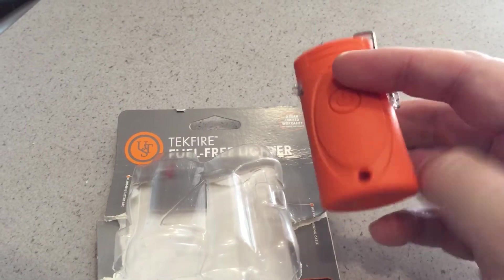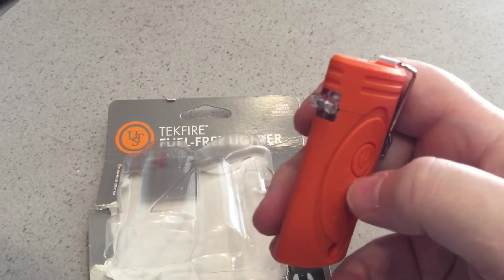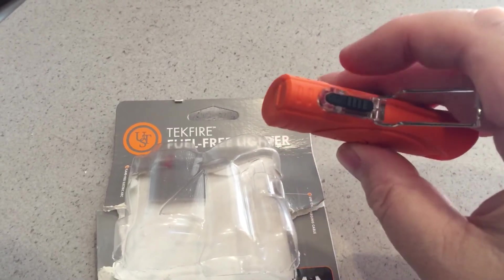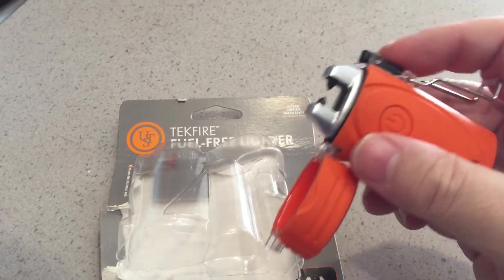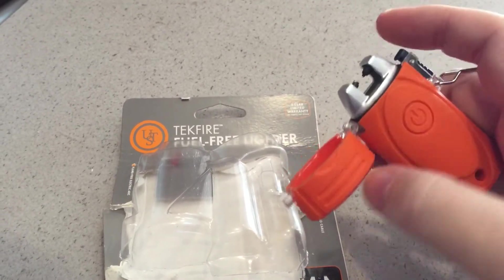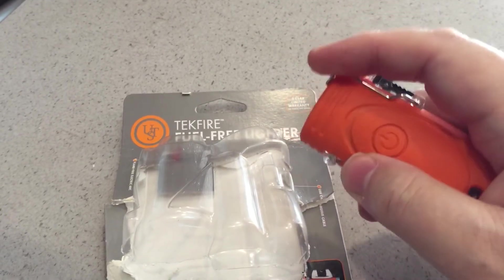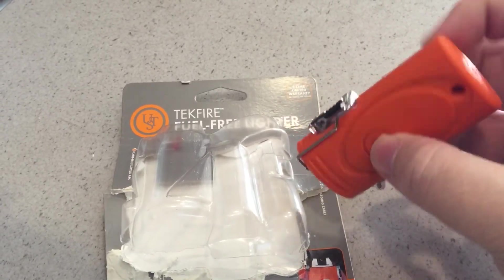I've already charged it up and it didn't take too long. I don't know how much charge it had when I first opened it, but it doesn't give you a charge level or anything — I guess it just goes out. This is just the switch to open it, and of course there's the lock.